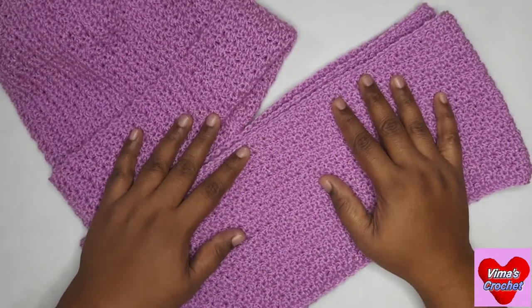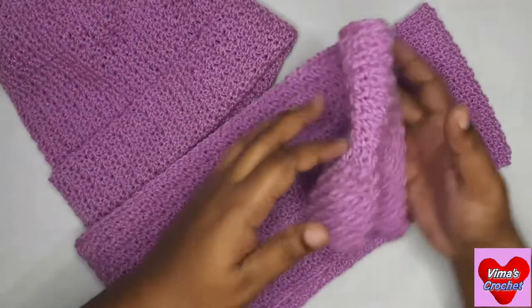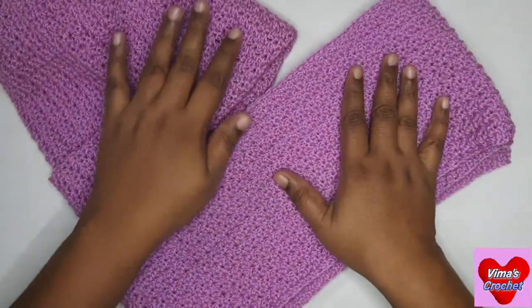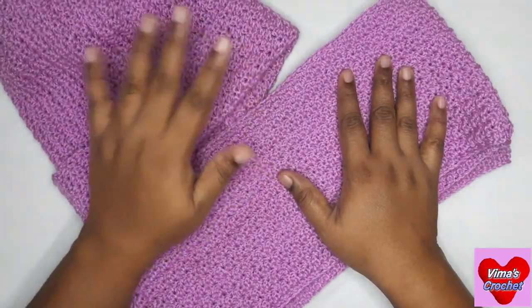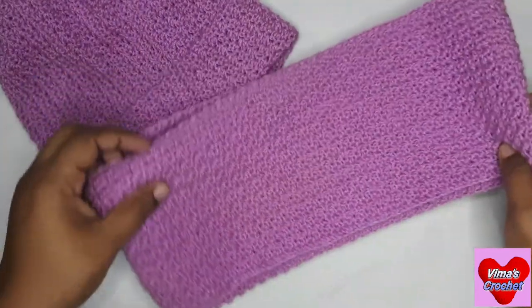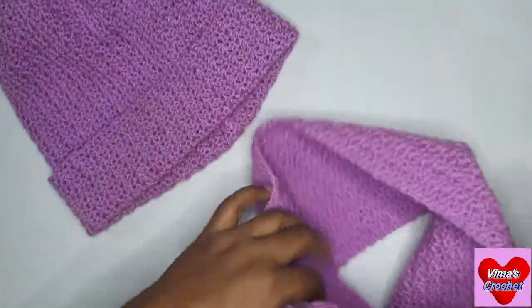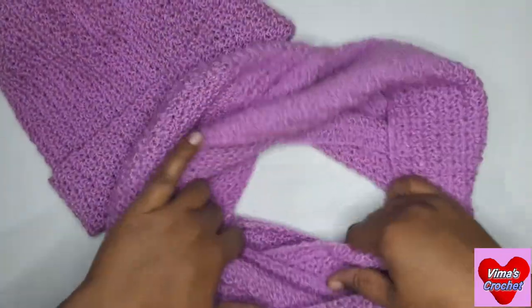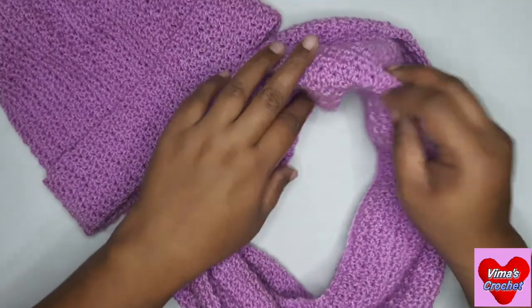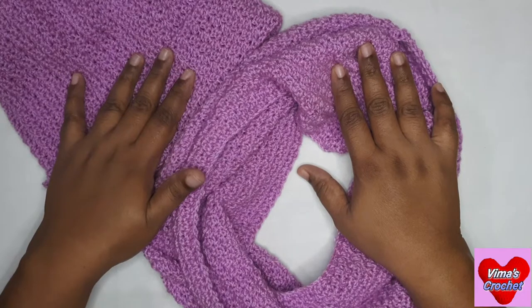Hi friends, welcome to my channel. Today we are going to learn how to make this cowl matching our hat. In the last video we did our hat, our beanie, and now we are going to do the matching cowl — this textured cowl. This is going to be the neck cowl for this video, and the previous one was the beanie.